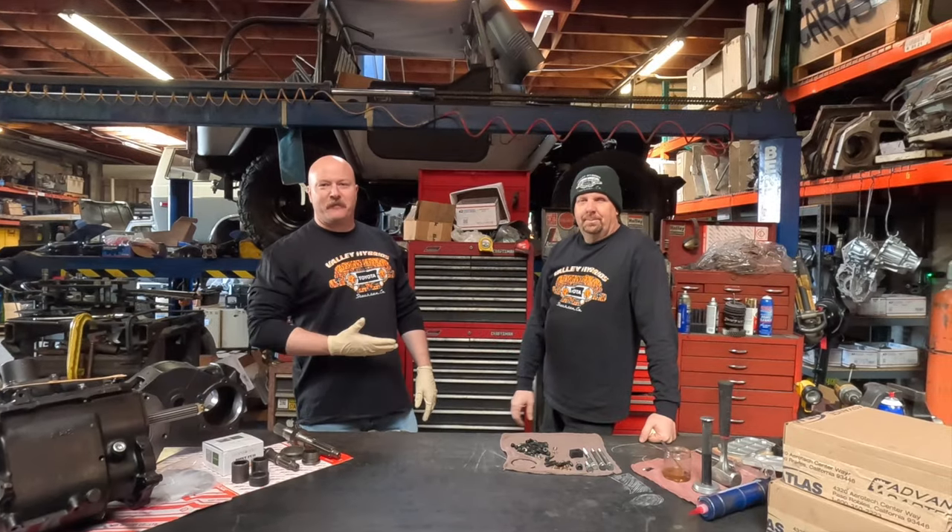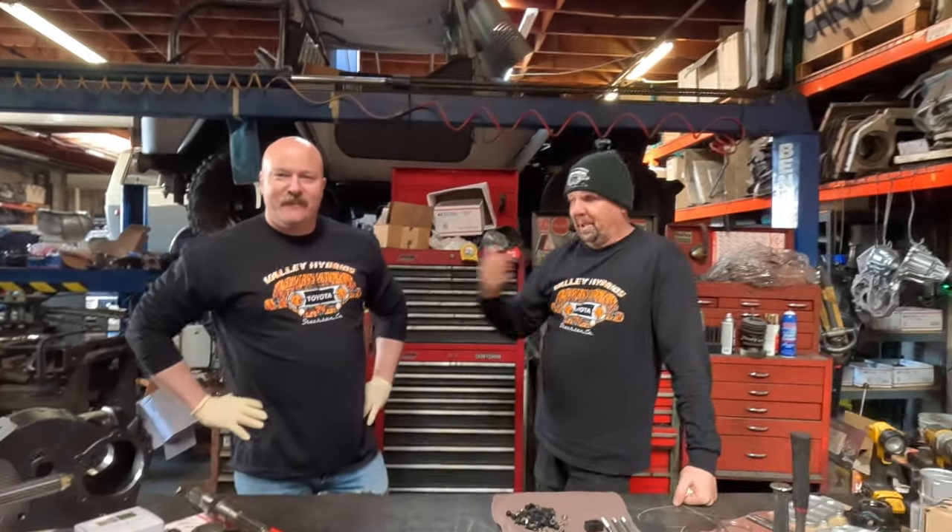We're at Valley Hybrids. I'm here with my friend George. We're twinning, in case you haven't noticed. Twinning hard. George, you can start growing a mustache for me.